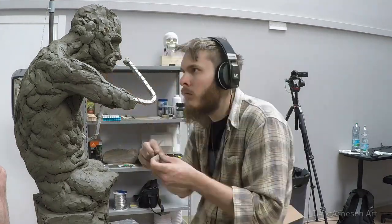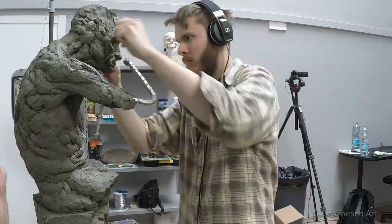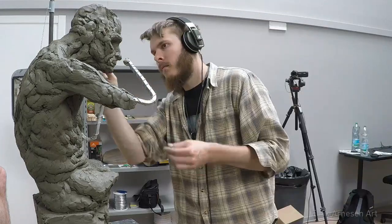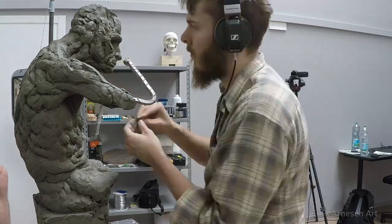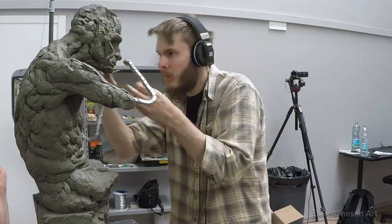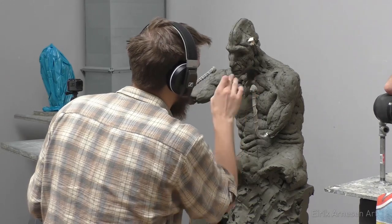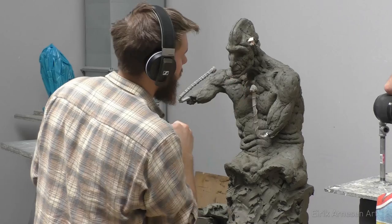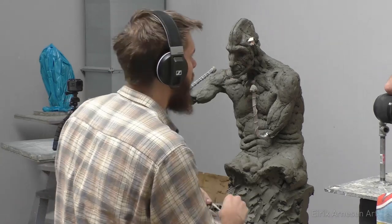Sculpting, like anything else in life, takes a bit of discipline. Understanding this and getting in the habit of doing it was one of my biggest hurdles. My teacher Rob described it well: if we could have a linear process it would be ideal — we would never have to go back and forth. It might be impossible, but in essence it means we want to take it very slow and purposeful instead of rushing in and then having to back-step a lot.